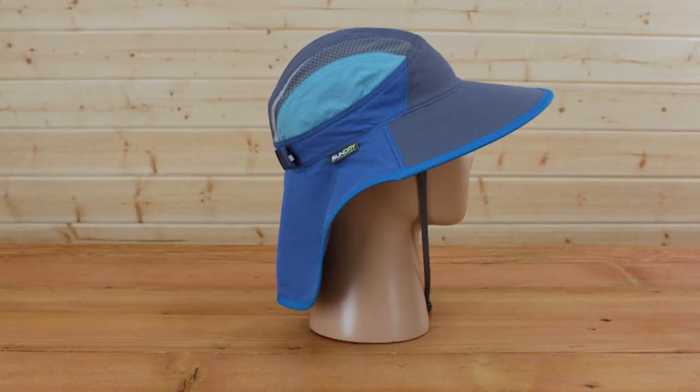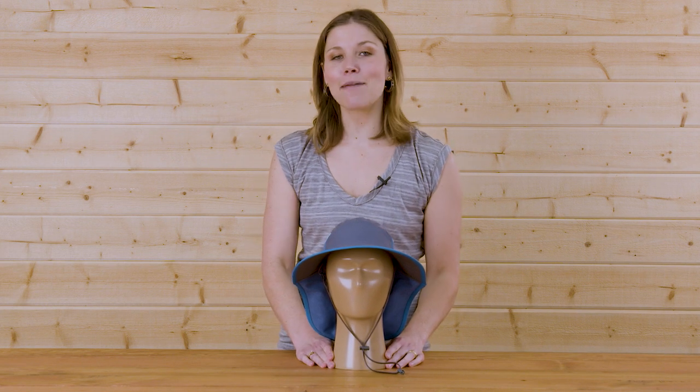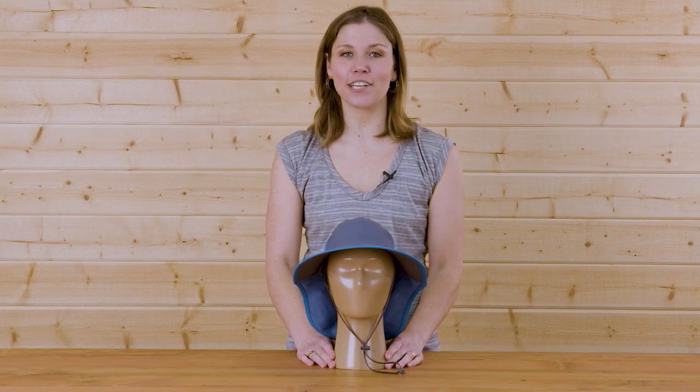The Kids Ultra Adventure Hat from Sunday Afternoons — designed to diminish the sun and not the fun. I'm Natalie with Sunday Afternoons, and don't forget your hat.